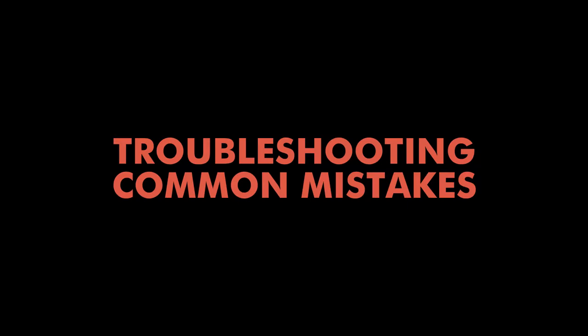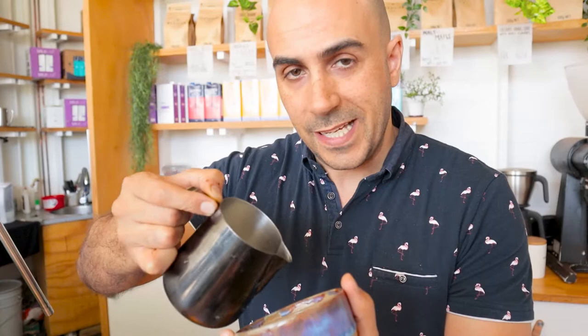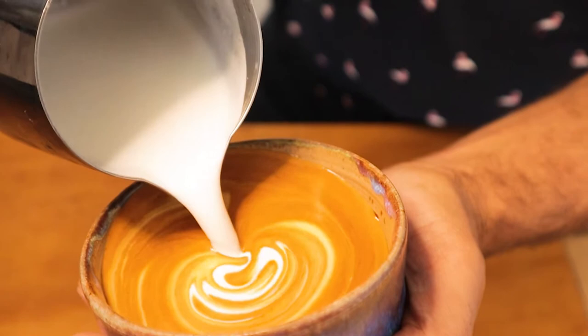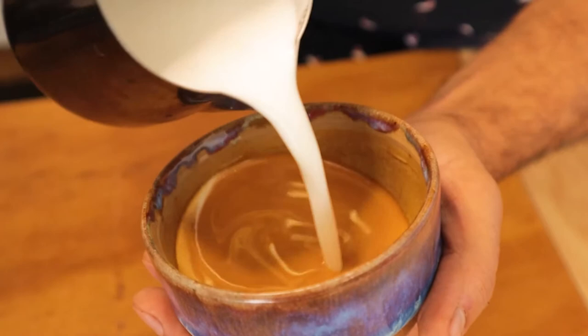Let's troubleshoot some mistakes. The first mistake people make when starting on Rosettas is to wiggle too quickly, too small, and too aggressively. This creates something like a pine tree twig rather than a nice Rosetta, as you can see here. If you're struggling to get the side rocking right, go back to doing a love heart and just practice the side to side — that'll get you those nice concentric circles. When you see nice concentric circles around the love heart, you know you're ready to start on your Rosettas again.